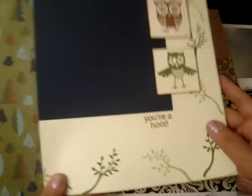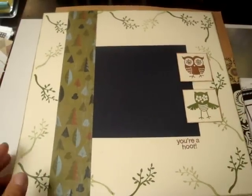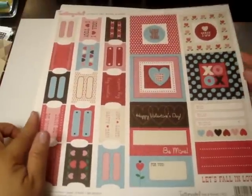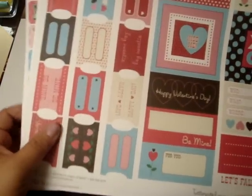We also did a make-and-take with Close to My Heart — it's a cute little owl, super cute. And then I got a bunch of papers from the SEI booth and also from Melissa Francis. I'm not going to go through all of them — I just got a ton of them for my mom and me.